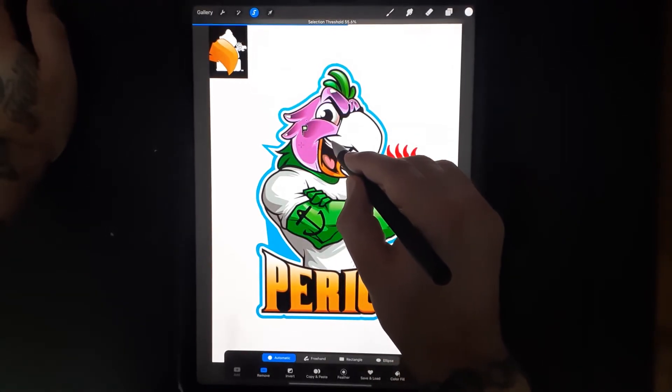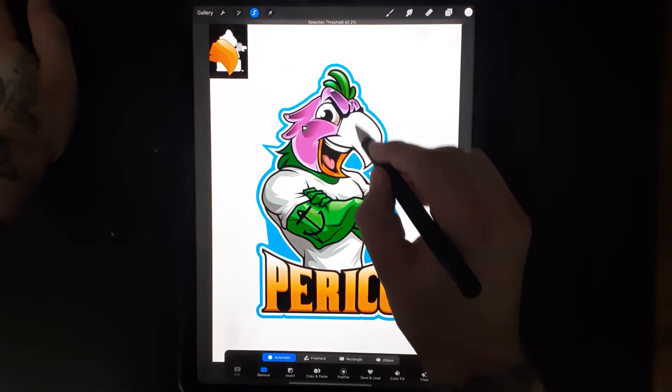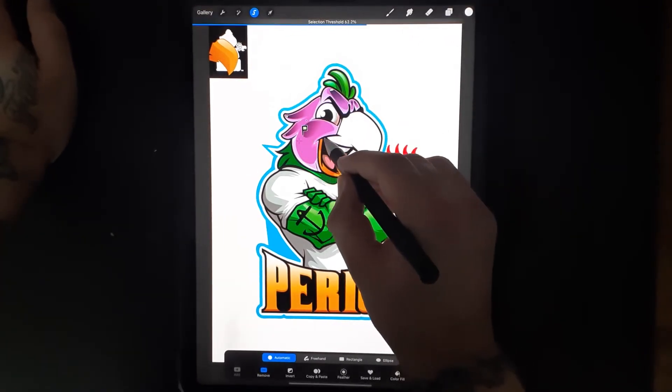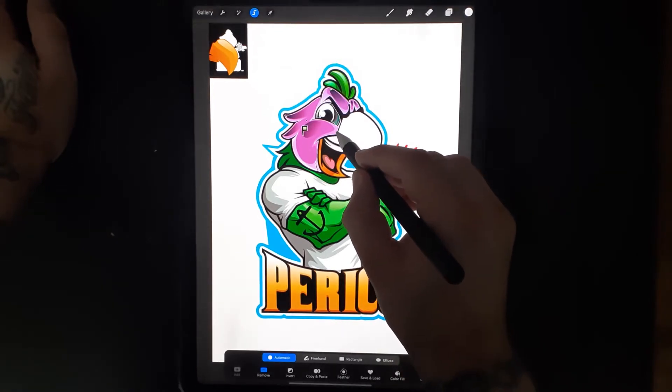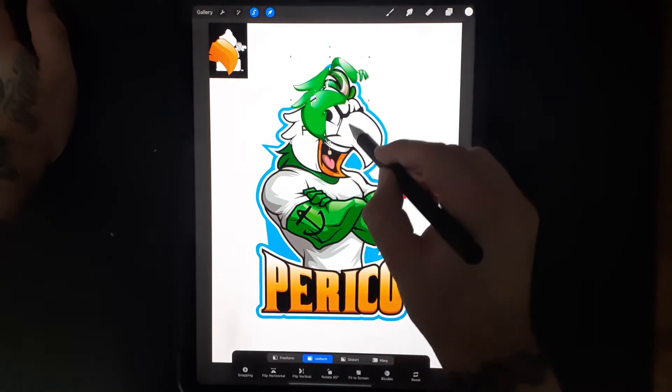You can swipe to the right and you can see that it's starting to take more out. But you don't want to do it too much because then it's going to pull things out that you don't really want to pull.